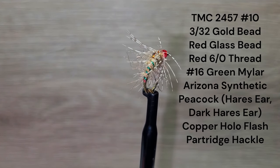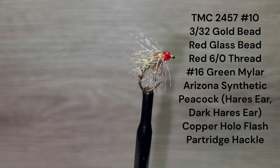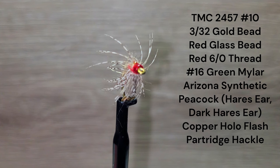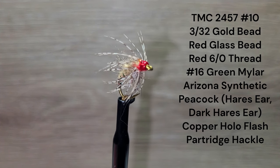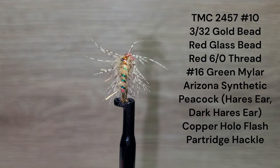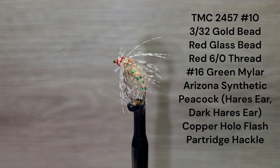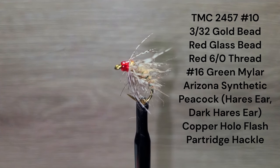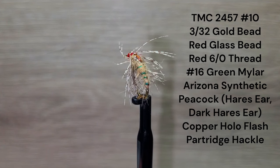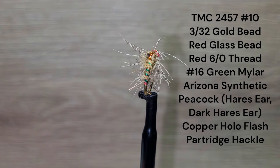Brent will be tying this fly on a TMC 2457 size 10. There is a 3/32nds gold bead and also a red glass bead on the front. The fly will be tied with red 6-0 thread. The rib is green mylar tinsel. The body is synthetic peacock dubbing. The wing case is copper holographic flash finished with resin, and a nice little partridge hackle completes the fly. Let's go to the bench.